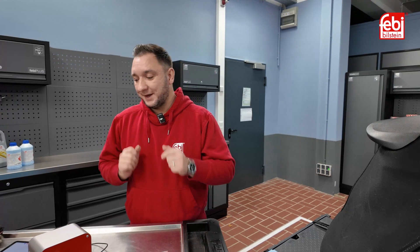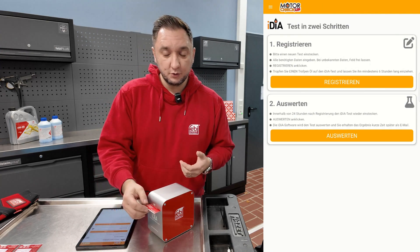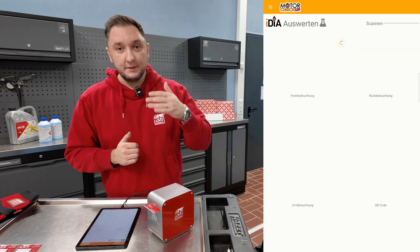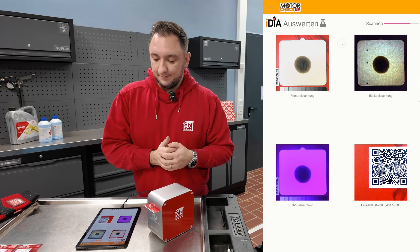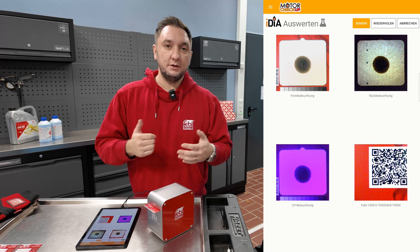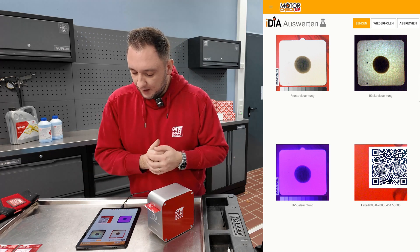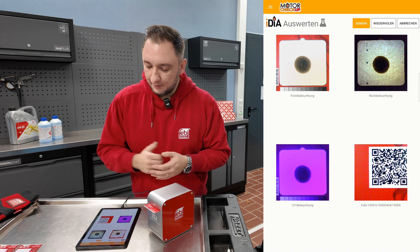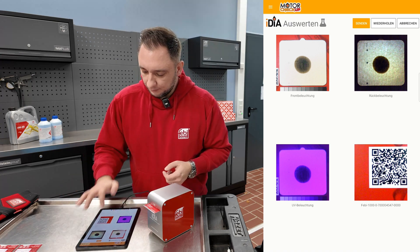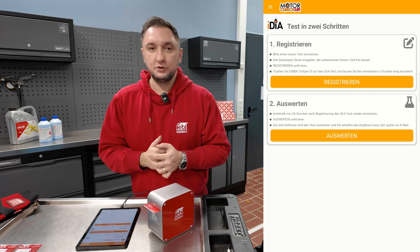We've already prepared something, so we're going straight to the evaluation now. To evaluate a test, we take the matured test, slide it back into the device with the QR code facing down, and then click on Evaluate in the app. A total of four photos of the test are being taken — this takes a few seconds. We then upload these files to the server, and within approximately five minutes you'll receive your result via email to the address you provided. Here we can clearly see how the photos have been taken. We can retake them if needed; in this case everything is fine. We simply click Send now. The photos are uploaded, matched with the registered test, and soon we will see the test results.